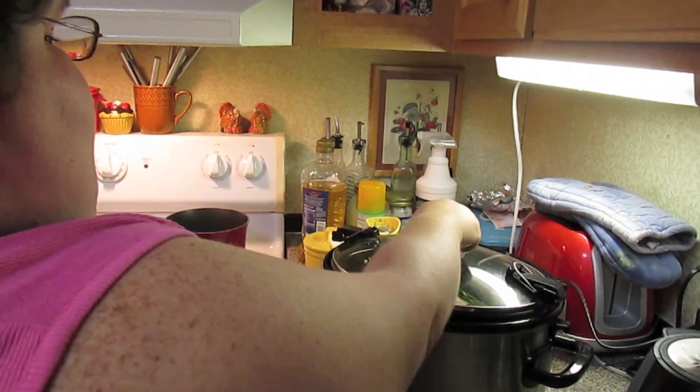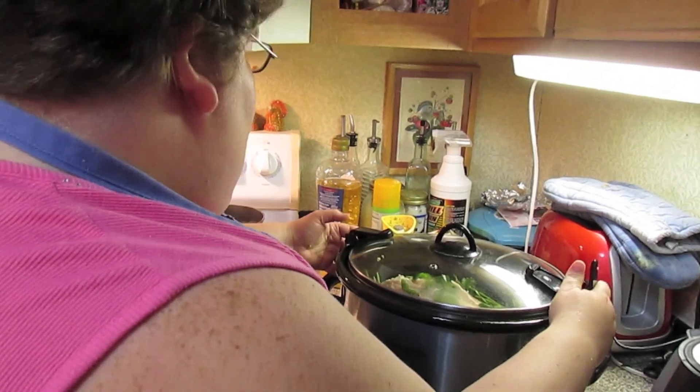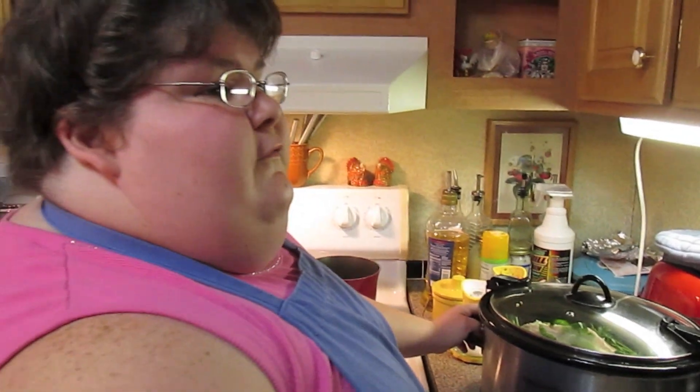We're going to pop our lid on — unlock our lid — and we're going to cook it on low and slow for about 9 to 11 hours.